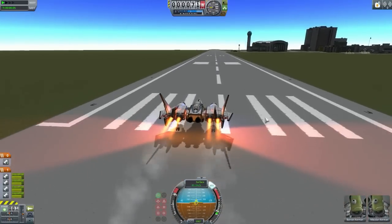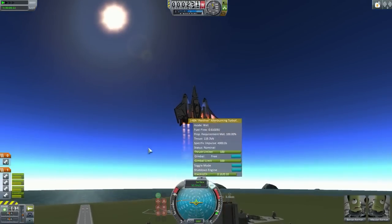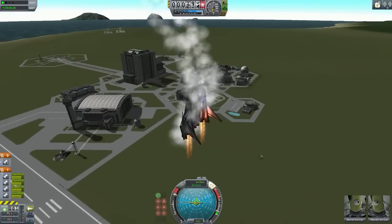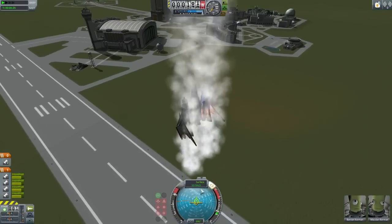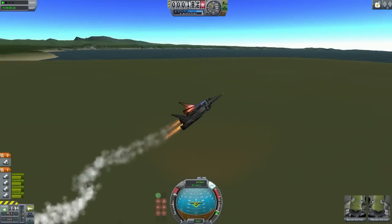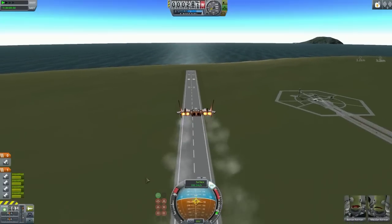Alright, we've got an early liftoff. These engines are amazing by the way — fantastic. I can maneuver around pretty well. Before this, I had locked the gimbal range on these jet engines and maneuverability was not as good, so I unlocked them and now they're a lot better than before.